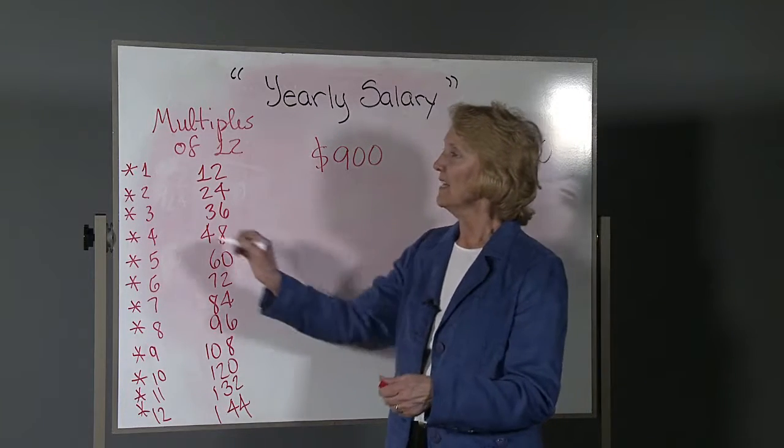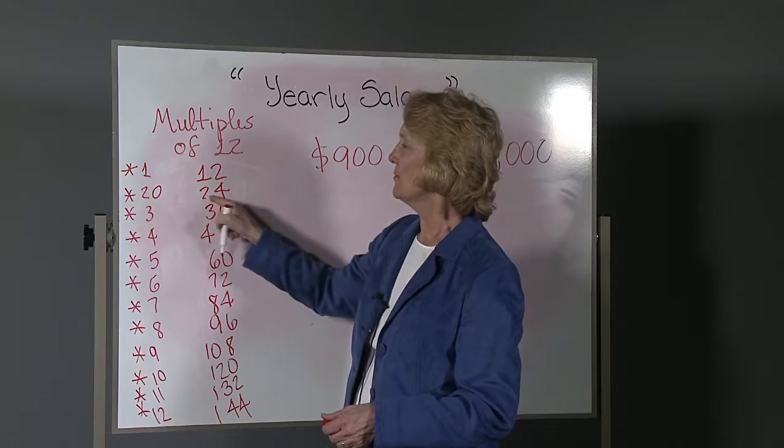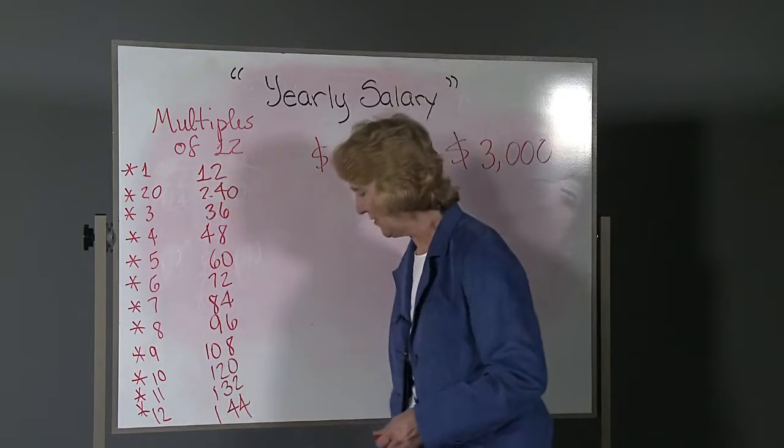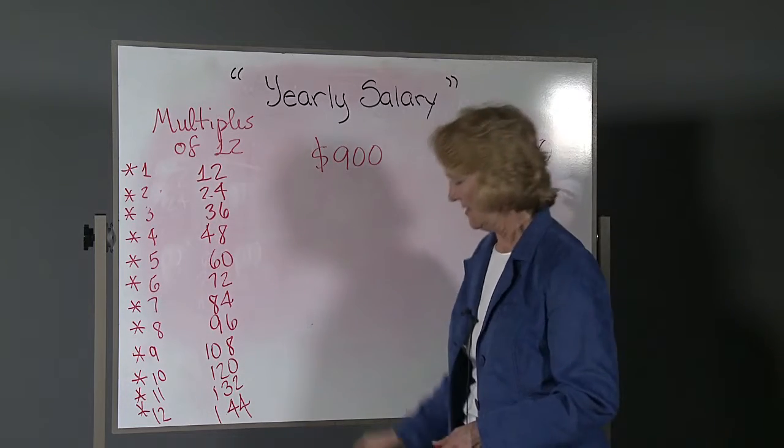So now, if you need 20x12, 2x12 is 24, so just put a 0 on your answer, and that'll be the answer for 20x12. That helps.